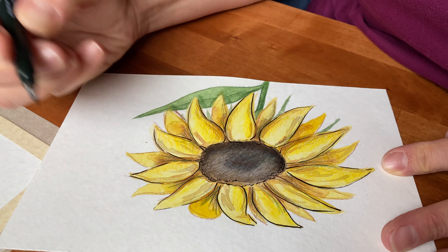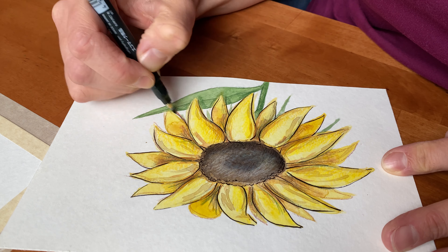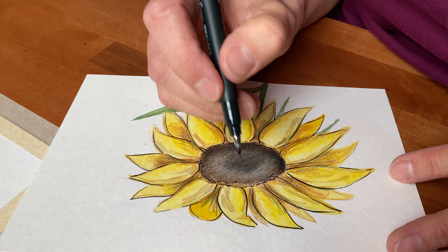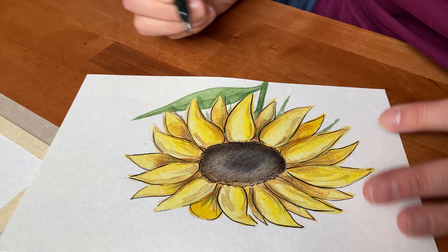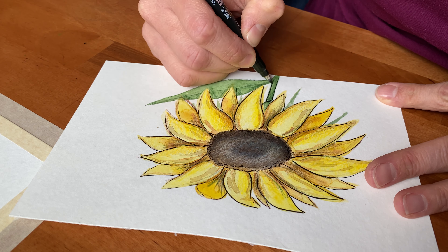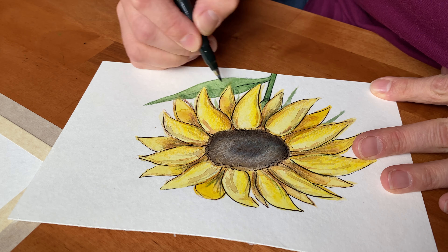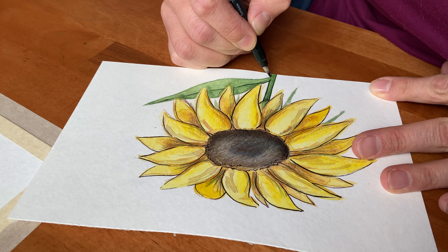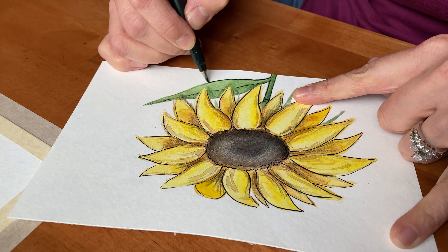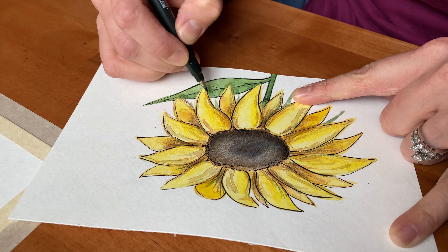For this last step with the sunflower, I'm adding pen details using a fine liner marker — it's kind of like a brush nib — and I'm just giving some light lines to give it a little bit more of a cartoony, fun, stylistic look. It's not so realistic, but it's not obviously clip art. I just love the look of pen lines — lines are my favorite.